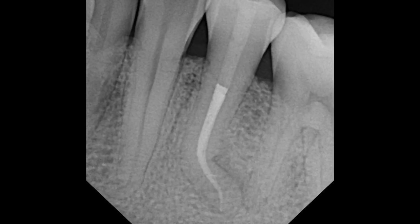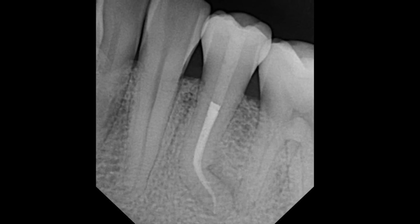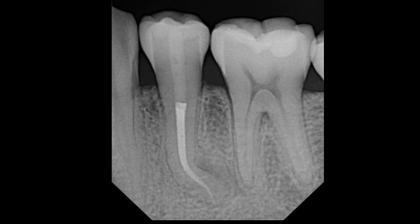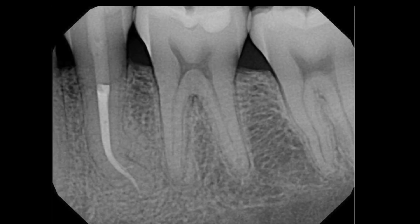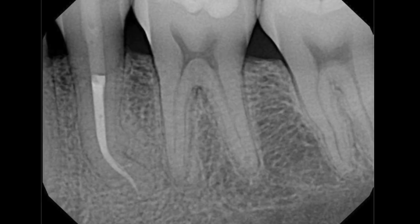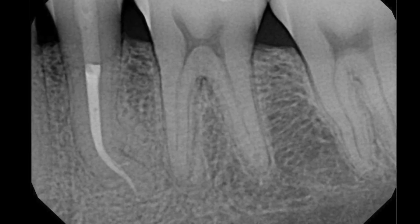Here is the final case and the post-operative radiograph — you can see we've managed to get around the curvature and fill a little lateral canal in the area of the lesion coronally. Here is the case at about a one-year recall showing complete healing of the lesion and an asymptomatic tooth. This combination is a pretty interesting approach for some of the more challenging cases.